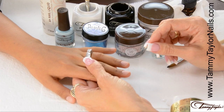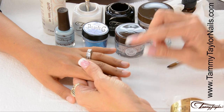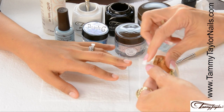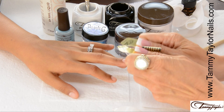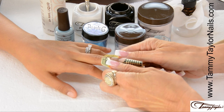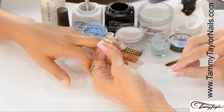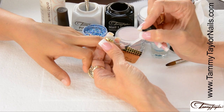I will be demonstrating the Tammy Taylor Color Shot technique using Mermaid Nail Lacquer and Moonlit Ocean Sandies. The nail is already prepared. I'm going to apply my primer and nail form. When applying your form, always make sure you put a nice curve in the form before putting it onto the free edge. Place it under the free edge, stick down the sides, stick down the little wings, and make sure it's nice and secure. The first coat of primer is now dry, and I'm going to apply my second coat of primer just before I apply my acrylic.